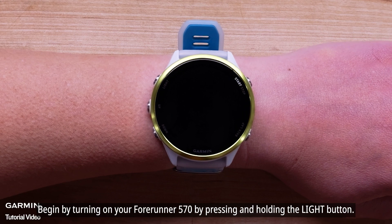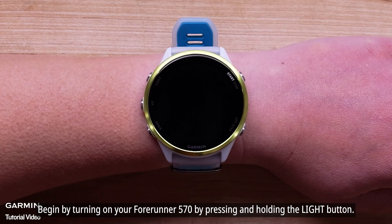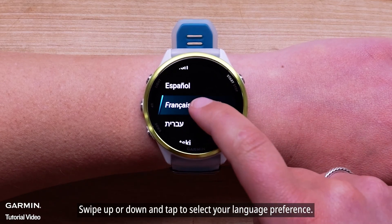Begin by turning on your Forerunner 570 by pressing and holding the light button. Swipe up or down and tap to select your language preference.